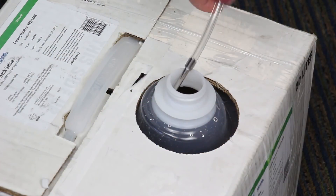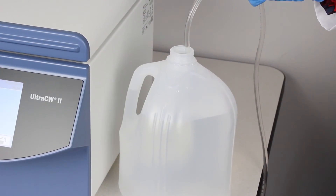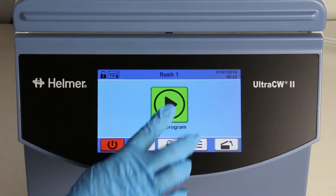Then, remove the saline tube from the saline solution container and place it in the container with deionized or distilled water. Select and run the FLUSH-1 program.